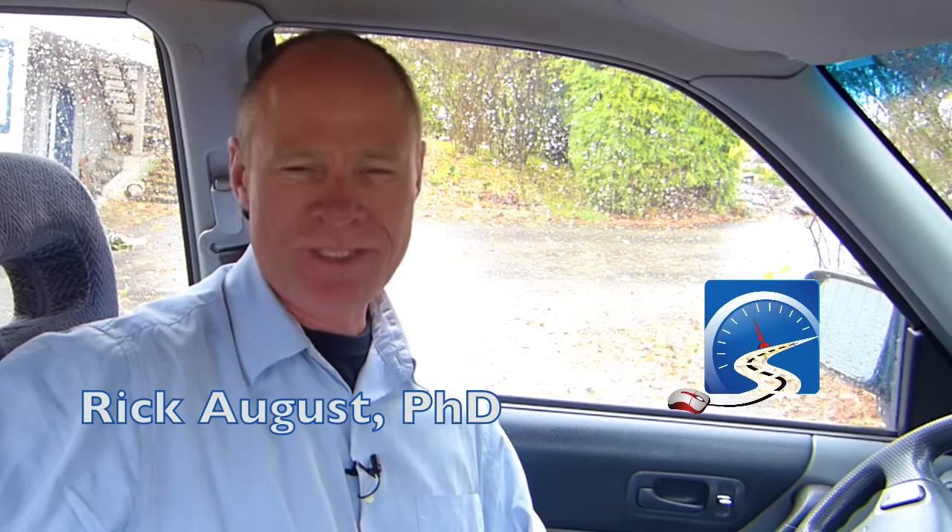Hi there smart drivers, Rick with Smart Drive Test talking to you today about how to do a three-point turn. The three-point turn is another slow speed maneuver that you will be required to demonstrate for the purposes of a road test. We're going to hook up the cameras, go out, and show you step-by-step how to do a three-point turn for the purposes of your road test. Stick around, we'll be right back.